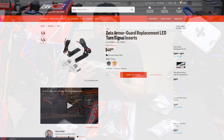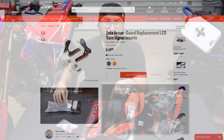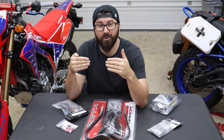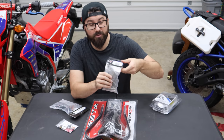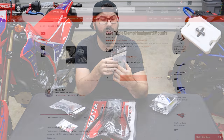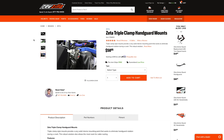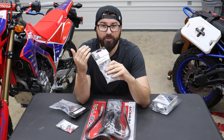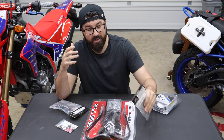Revzilla also sent me the Zeta insertable turn signals — these actually fit into the hand guards so we're going to get rid of the big goofy turn signals. Also from Zeta, again sent by Revzilla: triple clamp hand guard mounts. These are mounts that switch it from a normal clamp-on style to being secured on the triple, which will keep them from being able to twist. It doesn't take much of a fall to cause them to twist, so having a much more rigid mount is a really good thing.